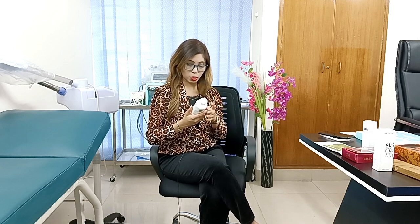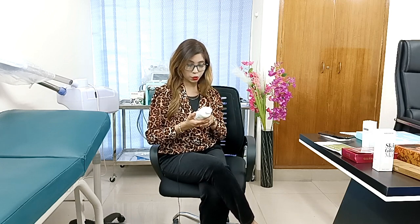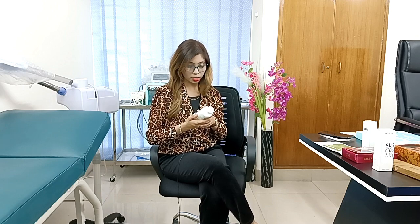Our skin can get very tight and dry, especially in certain skin conditions. This is a 300ml whitening lotion. It works on skin brightening and lightening.